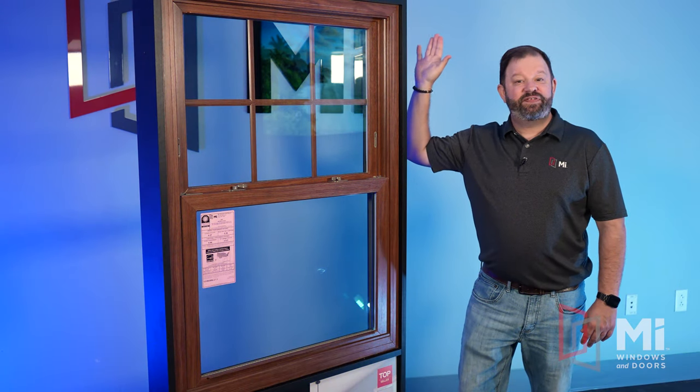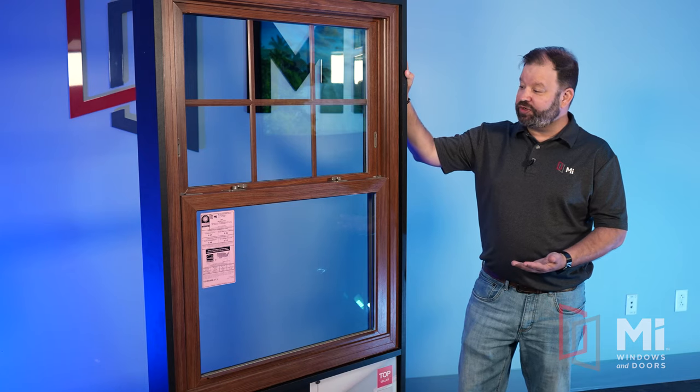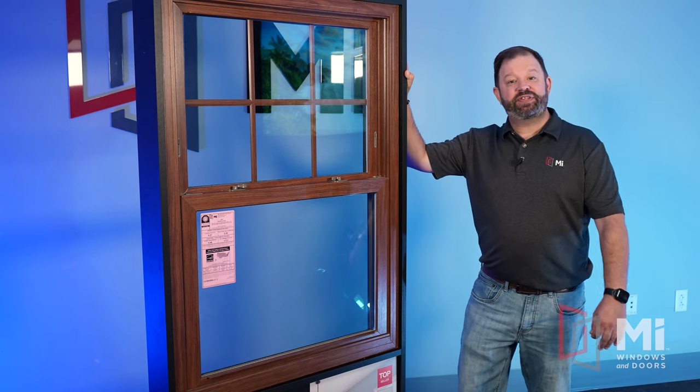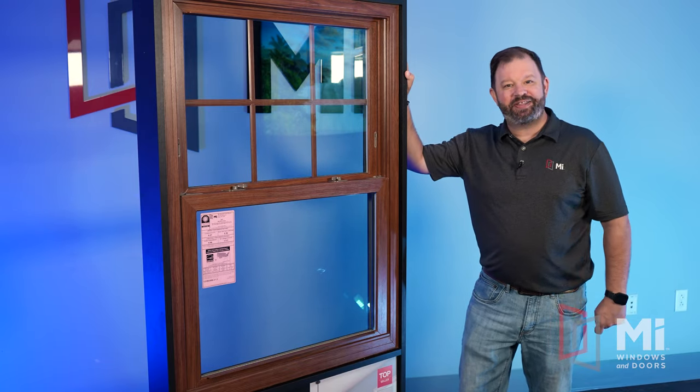The 1650 double hung is ideal for any replacement application and suitable for any new construction project. If you're interested in the 1650, please contact your local MI representative or authorized MI dealer. I hope you enjoyed this video, and until next time, I'll see you on the other side of the glass.